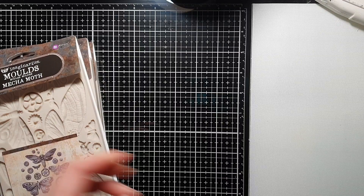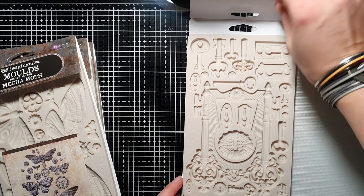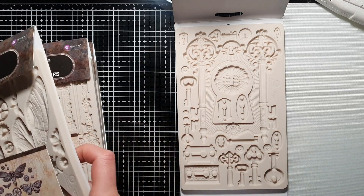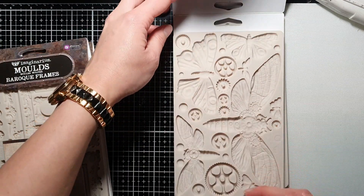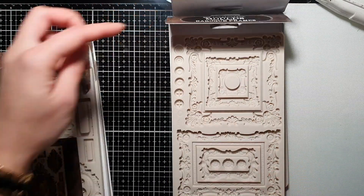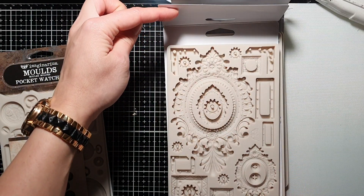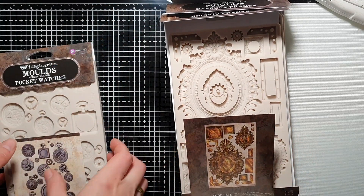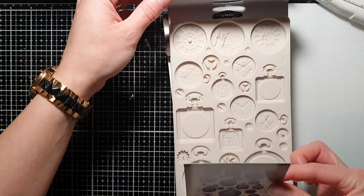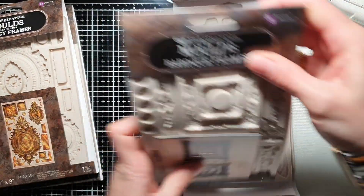Moving forward, I got these beautiful Prima molds, and I'm sure many of you are familiar with these ones. Some of them I've already used and I will show you in a bit. These are beautiful molds — some are older, some are more recent. I love this pocket watches one; there's plenty to choose from with a lot of detail on every single mold, as you always get with Prima molds.